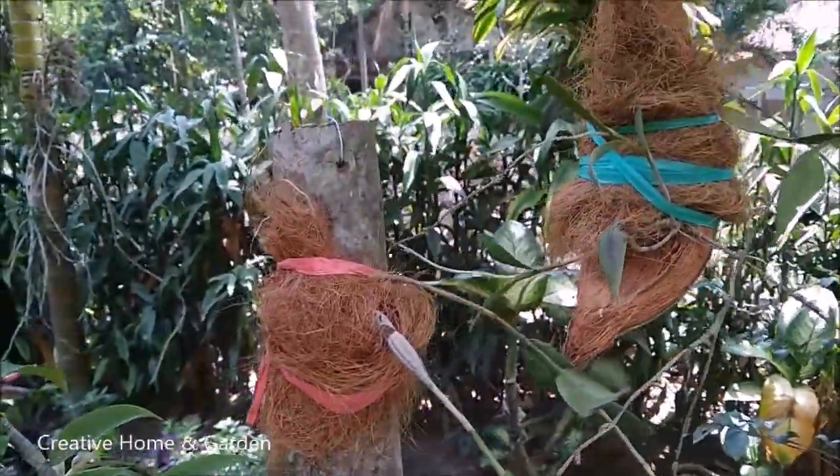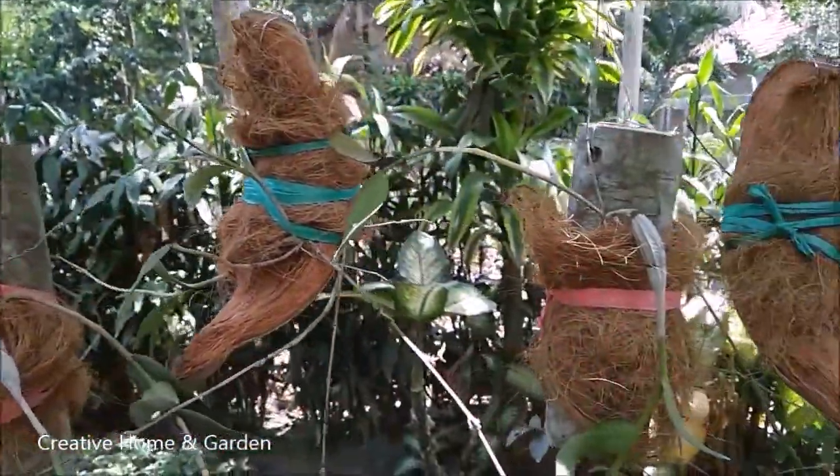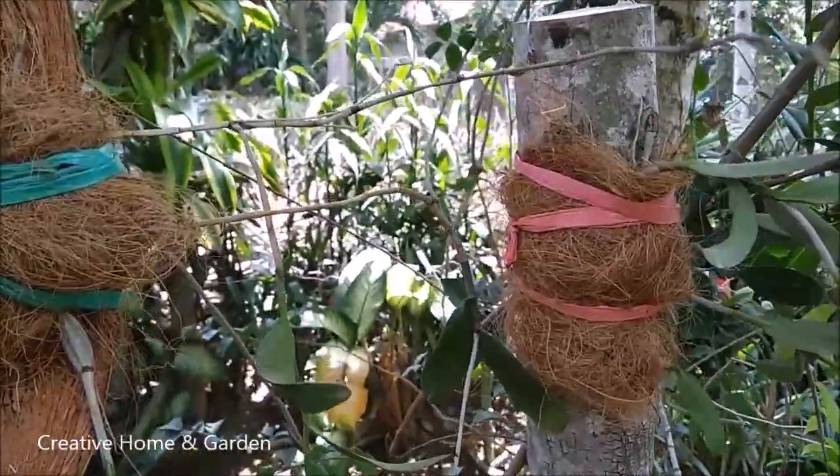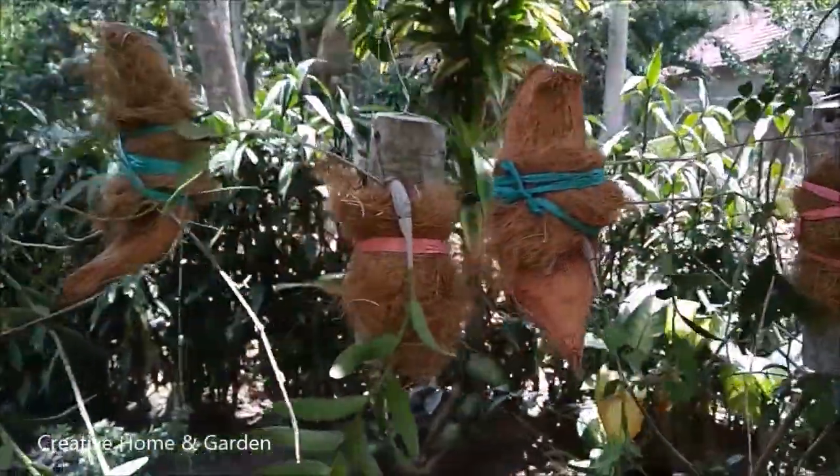And the last step: hang the pigeon orchid in a shady place, then water it. After the pigeon orchid grows new roots, it can be moved to a sunnier place.